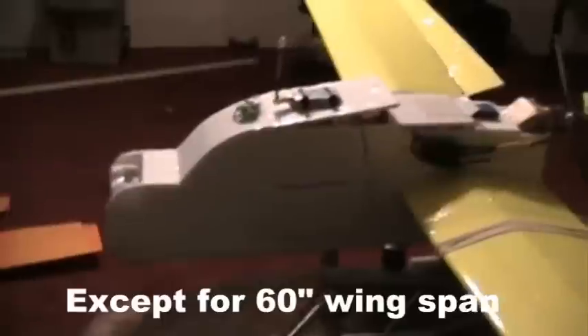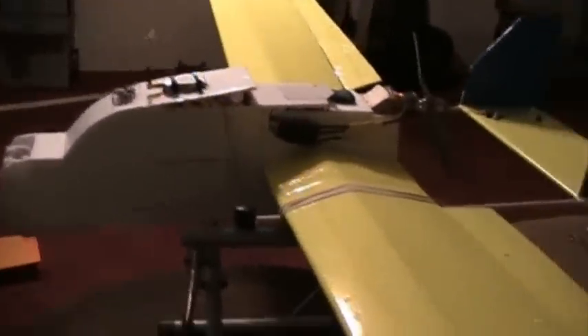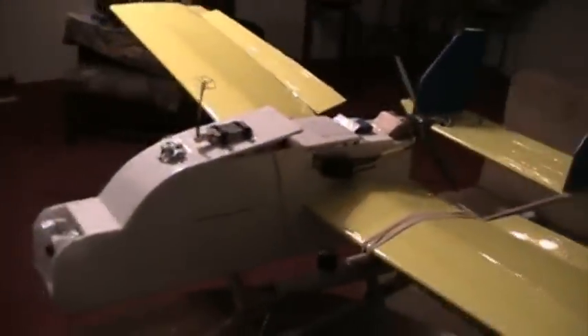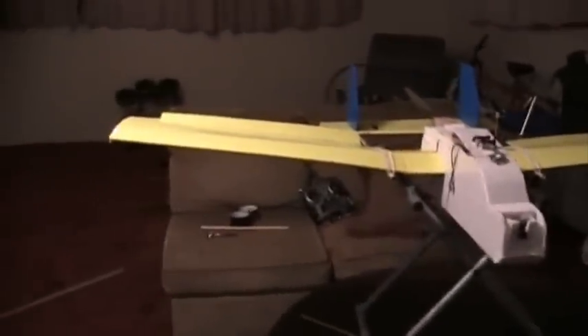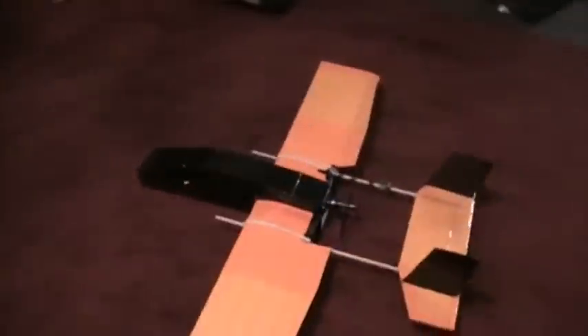Pretty much the exact same design - the fuselage on this one is 20 inches long but the height is 6 inches so I have more room for my FPV gear. Same design with the wing, a little bit more dihedral than the smaller one. This one flies great also, and with the more powerful motor it flies a lot faster and more powerfully.